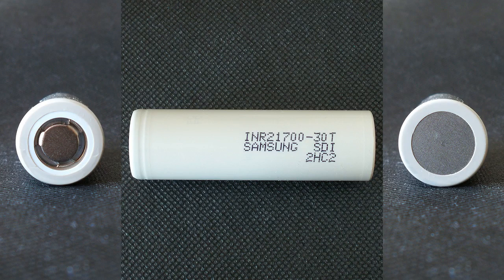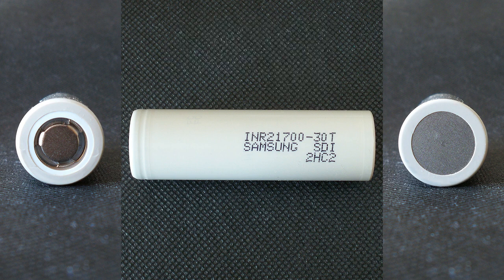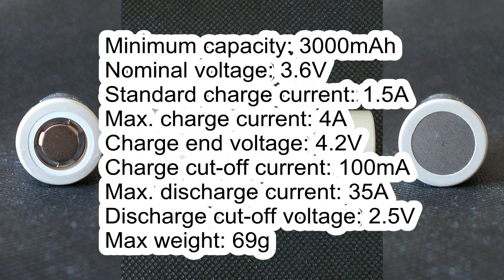The cell which I've got has the following markings. It has the following specifications according to its datasheet: minimum capacity 3000mAh, nominal voltage 3.6V, standard charge current 1.5A, maximum charge current 4A, charge end voltage 4.2V, charge cutoff current 100mA.